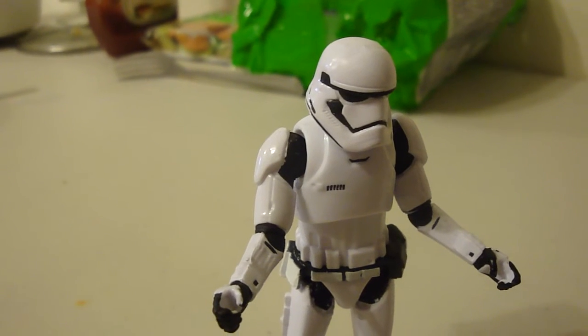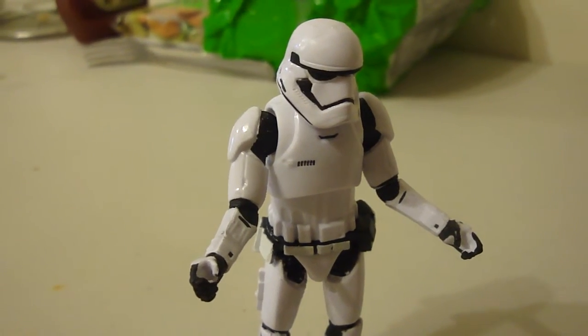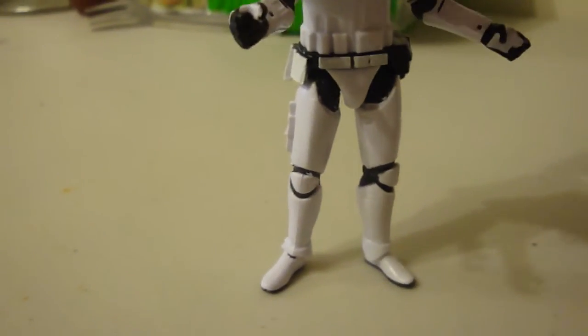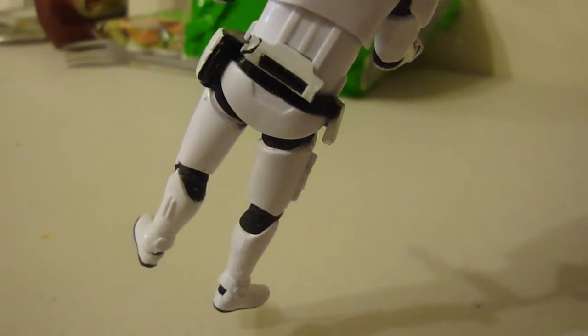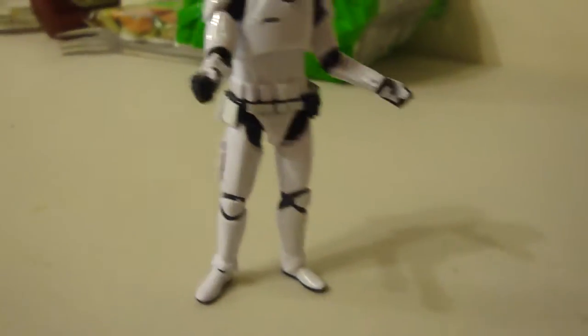Cost around 25 bucks, about 20 bucks click or box and shipping, something like that. They're pretty cool. Some cases in packing they cost up to 40 bucks or more.